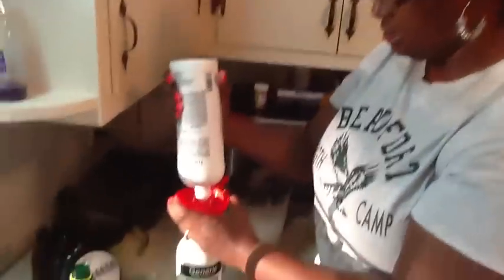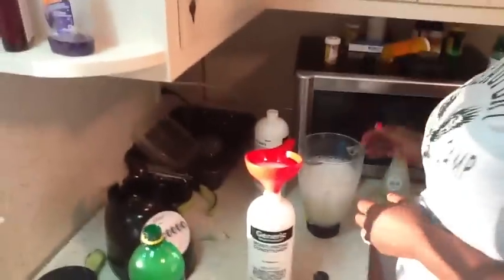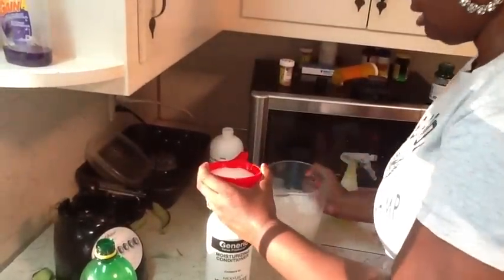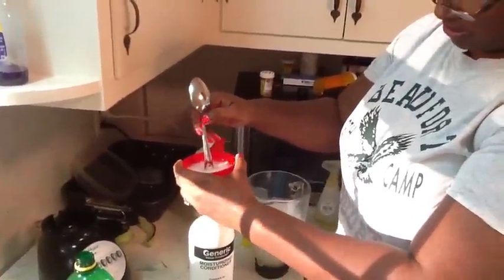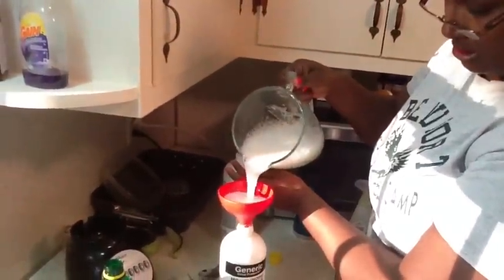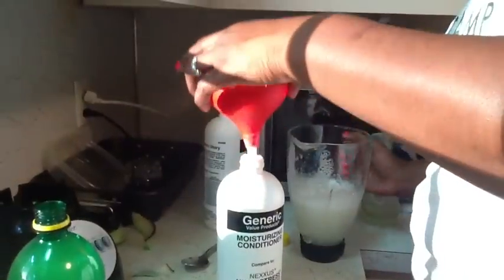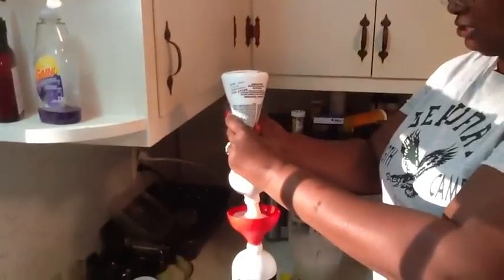I'm going to take this newer bottle, squeeze it in, then take the aloe vera mixture and put it in here. Just take a spoon or something and mix it in — it should liquefy the conditioner. I'll put the aloe vera in there and it's probably gonna be about half the bottle. It goes down nice and smooth. Then I'm going to put my conditioner in — because of the slime I'm hoping it should just go right down.